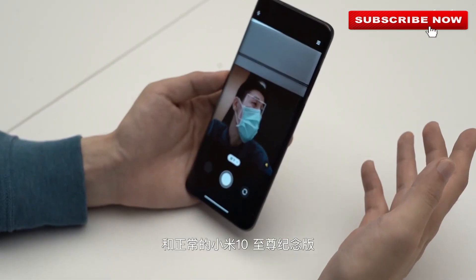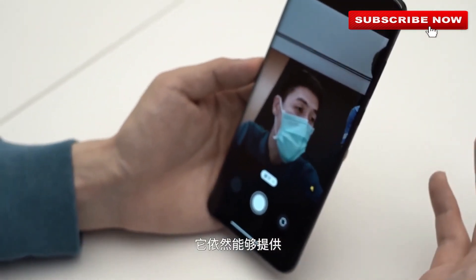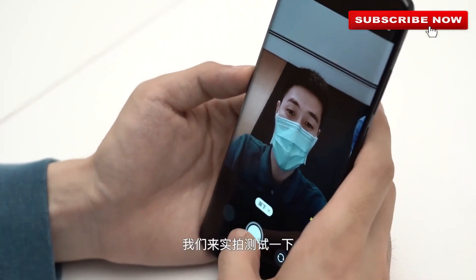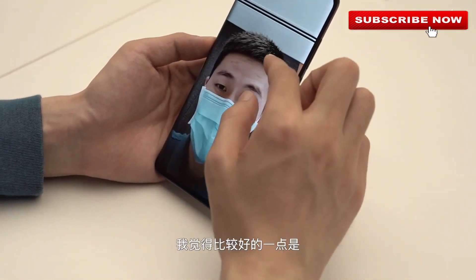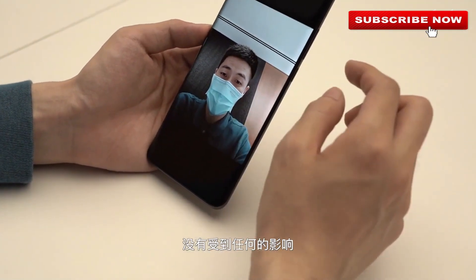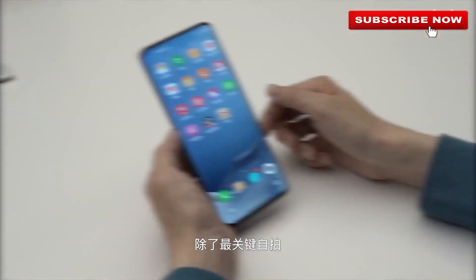ZTE says it was able to achieve the under-screen camera design by deploying five core technologies, including special materials, dual control IPs, unique driver circuits, a special pixel matrix, and an AI selfie algorithm. With these technologies, ZTE was able to overcome numerous technical challenges during research and development.